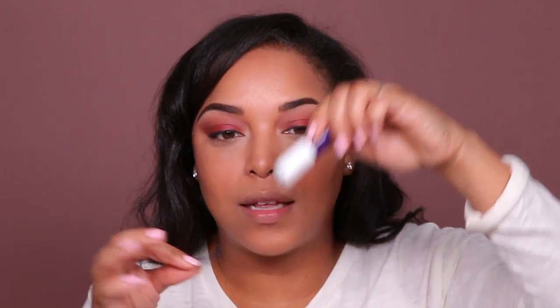I want to try these Kiss lashes — this is in the style Lily. We're going to take our Kiss lash glue. This is like a real tutorial — we're not going to wait till it dries. While this is drying I'm going to put on my lips.